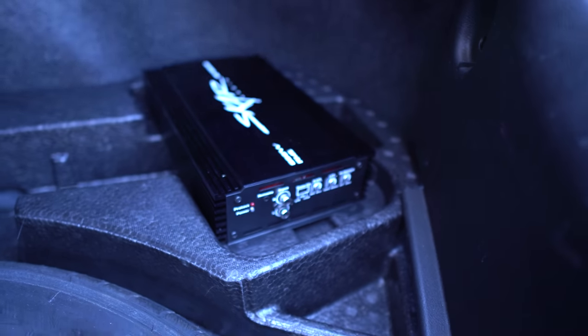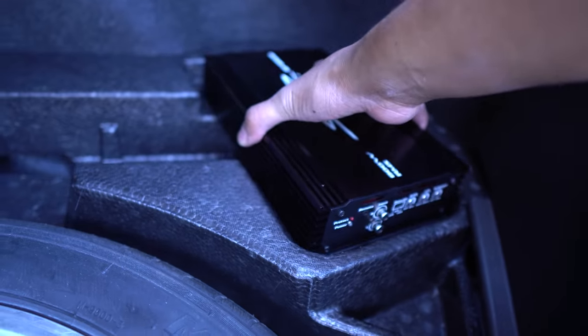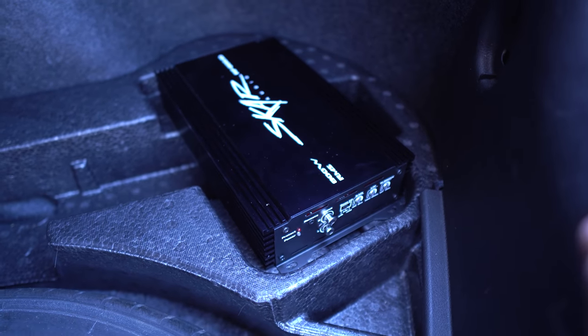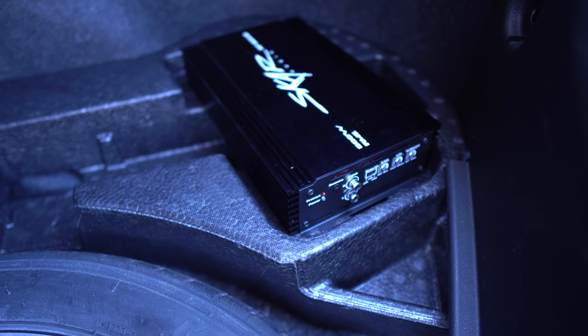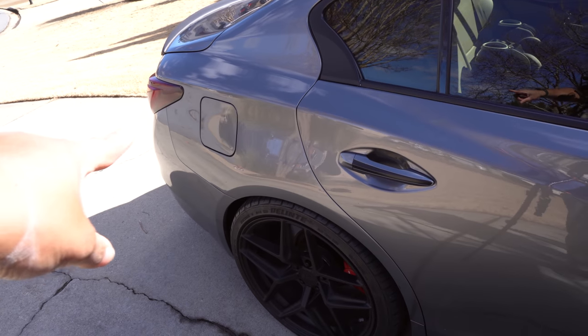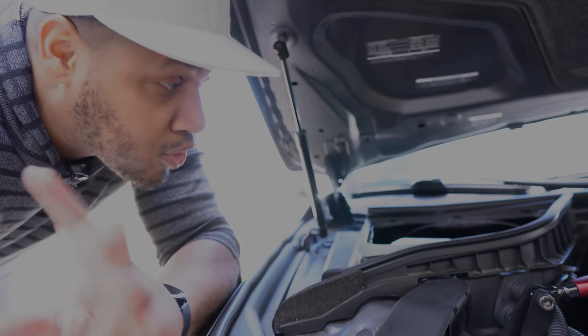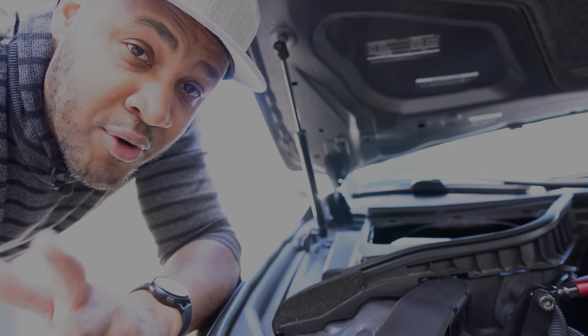The amp fit just perfectly — it kind of looks like a toolkit holder or whatever, but it fit perfectly. That's exactly where I mounted the amp in my Q50, on the passenger side. There's a perfect ground right there behind it, so it makes sense to run the power straight from the battery on the passenger side all the way to the back passenger side of the vehicle.